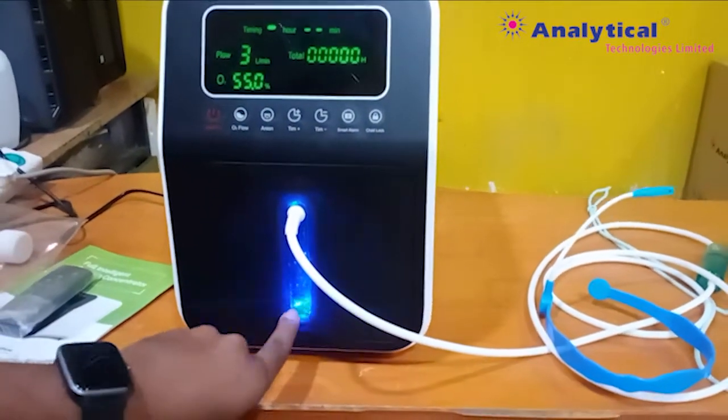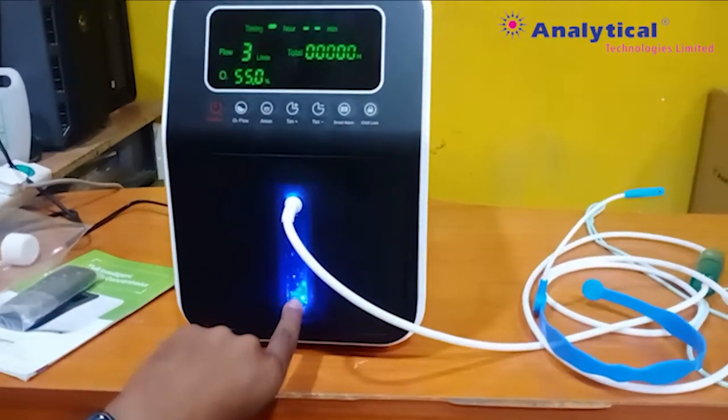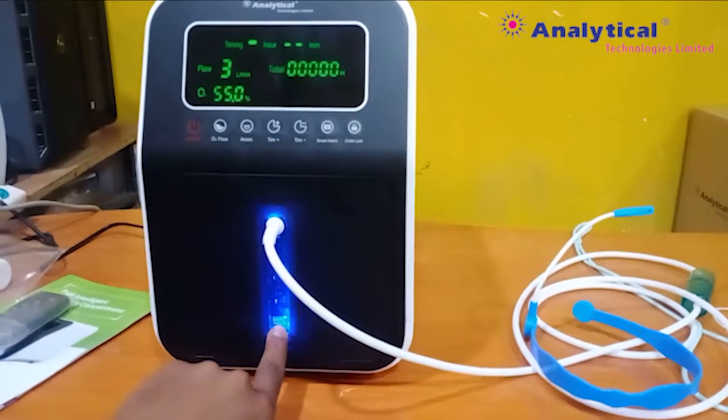First of all, you need to maintain the maximum level of the water. You can see the mark on the glass.